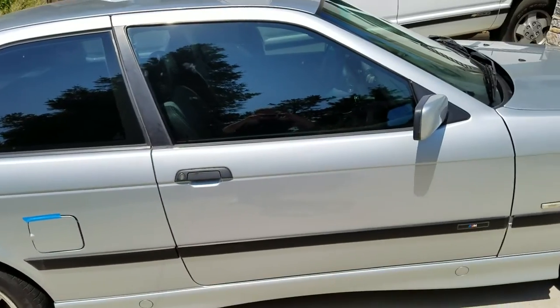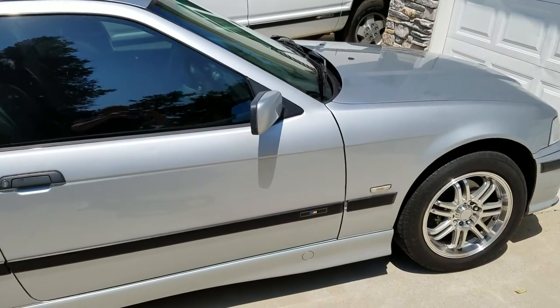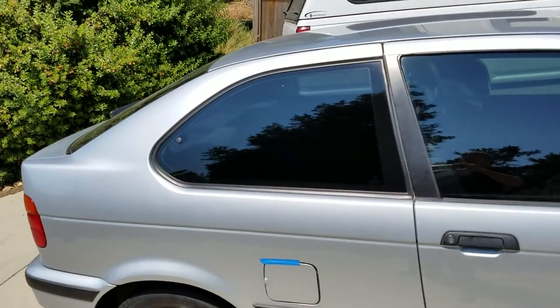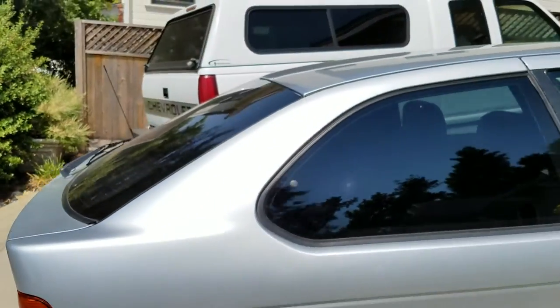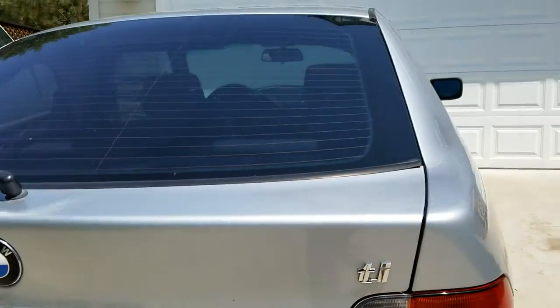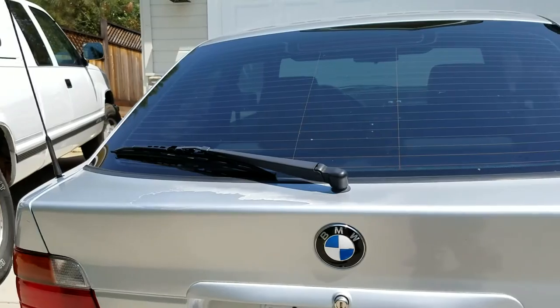Got this cute little 1997 BMW — no, I'm sorry — 318 Ti. Yes, 318 Ti, there we go. Cute little thing.